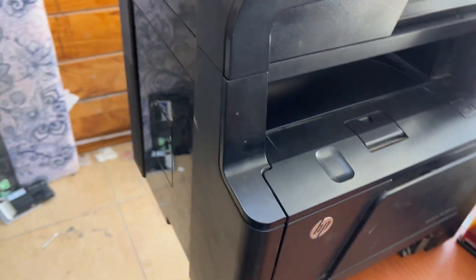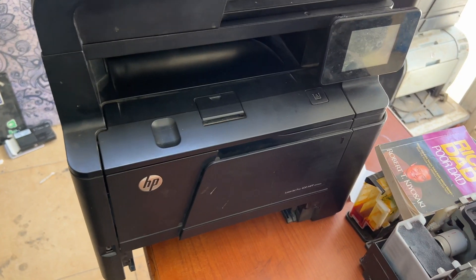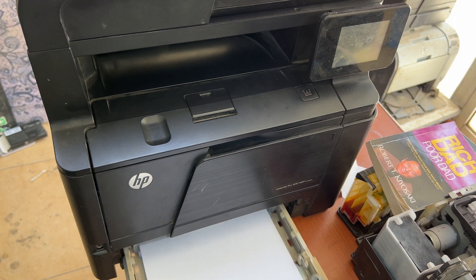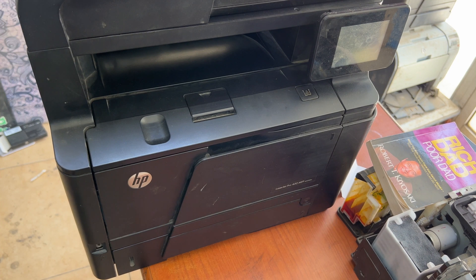Okay, we're almost ready. Now we're going to place the paper tray. We'll turn the power on and check its functionality with the computer.